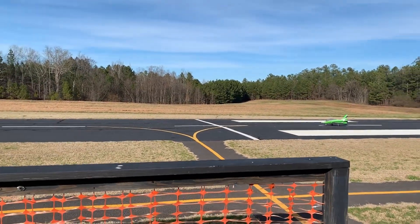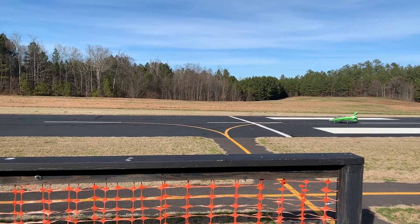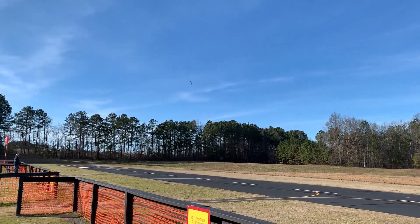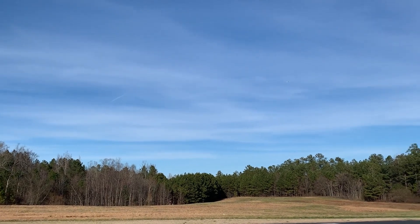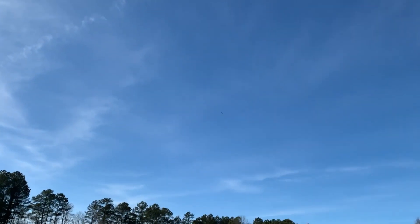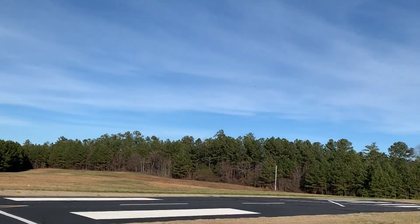Alright, here we go with the takeoff. Not too bad at all in the wind — it's pretty locked in. Looks like it's rolling a little bit to the right so I'm going to give it some trim.